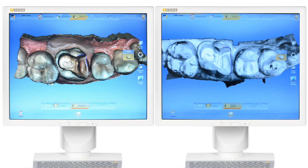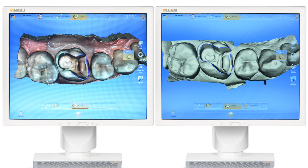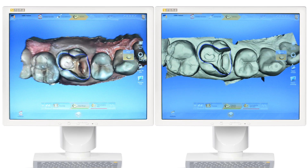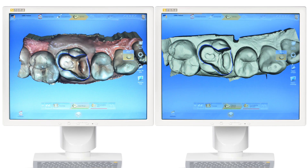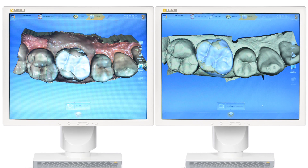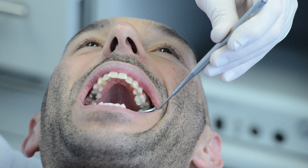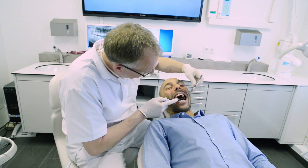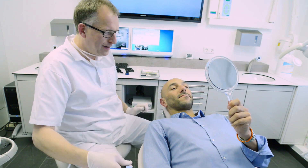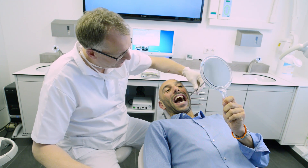After scanning is complete, the workflow for both cameras is essentially very similar. Virtual models created from OmniCam images are full color, an advantage for patient communication. With a single click, the biogeneric proposal with natural occlusal contacts is automatically calculated. Both cameras are easy to use and provide highly precise clinical results. You have the choice between two absolutely first-class camera systems.